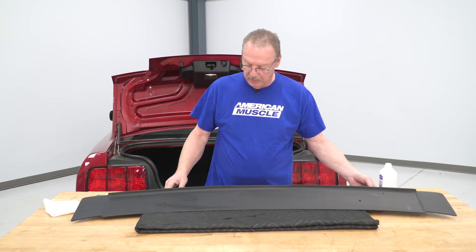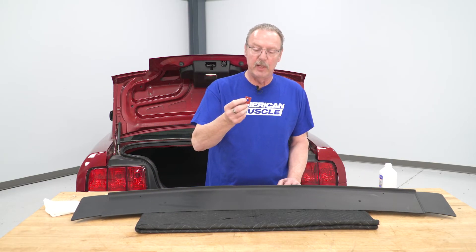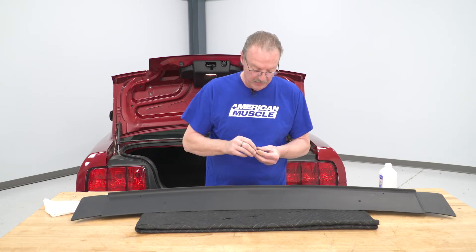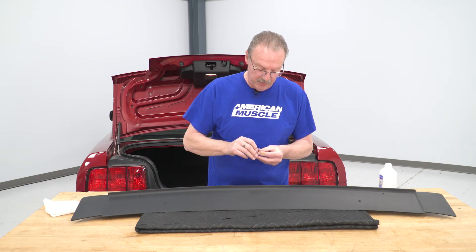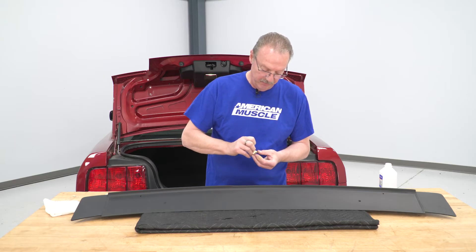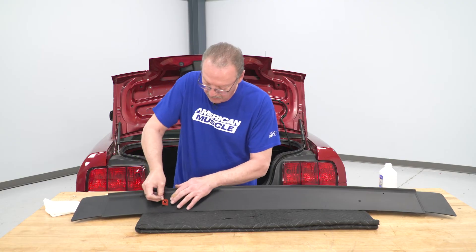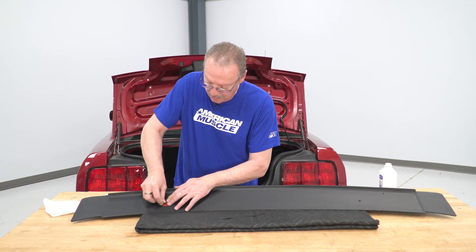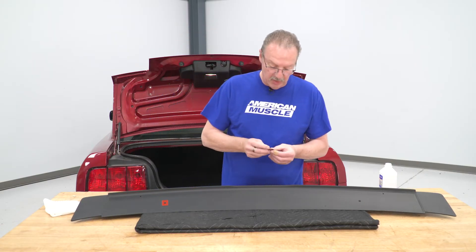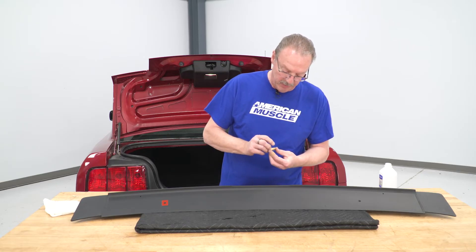Once we've got it all cleaned off, we've got a pad here — it's got a red vinyl side on it and a brown paper backing. We're going to go ahead and peel off the brown paper side and put that over the mounting holes. When we go to put this on the car itself, we can then go ahead and remove the red vinyl backing.